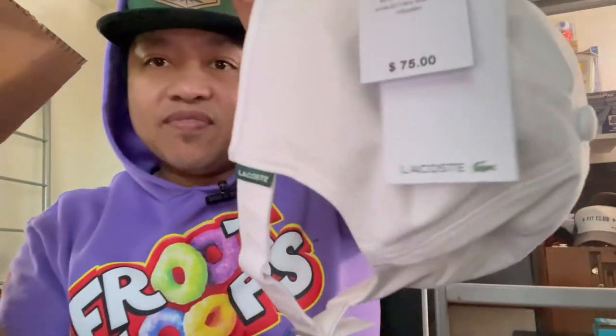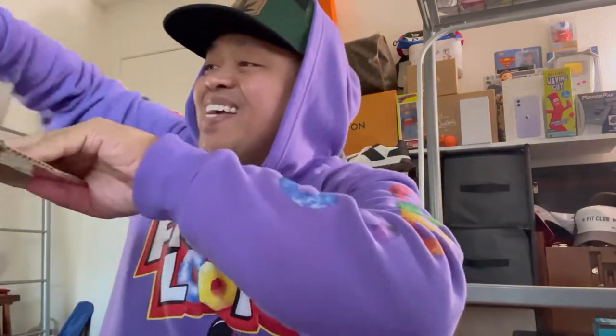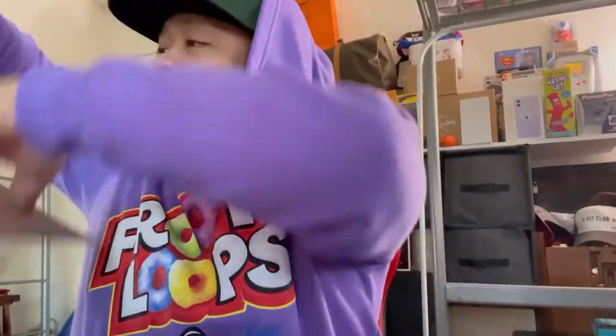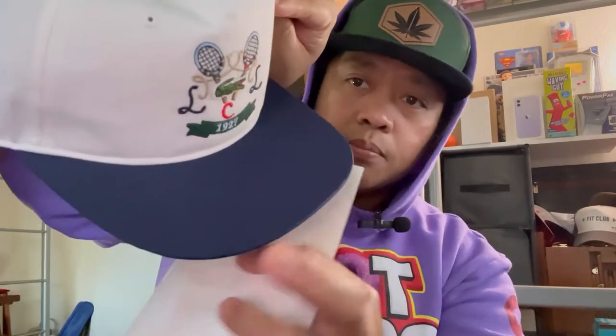Originally it was $75 but I got it on sale for about $44. It comes with bubble wrap in the package. It says white navy blue cosmic — so this is white and navy blue, the brim is navy blue and then white. I'm pretty sure the cap is still available online if you check the Lacoste website.